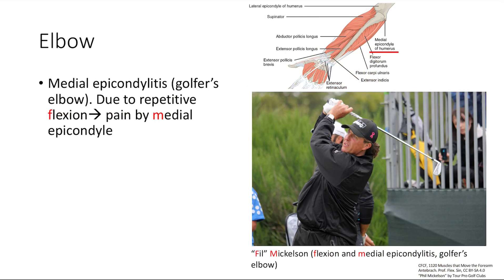At the elbow, you can get epicondylitis — there's a medial and a lateral form. The medial one is called golfer's elbow, and it's due to repetitive flexion, causing pain at the medial epicondyle. The way to remember this is Phil Mickelson — I've altered his name to FIL Mickelson, which stands for Flexion and medial epIcondyLitis. That's golfer's elbow because Phil Mickelson is a golfer.